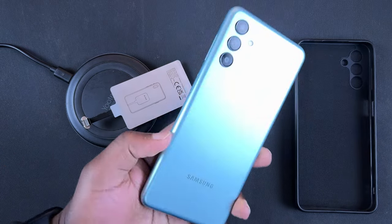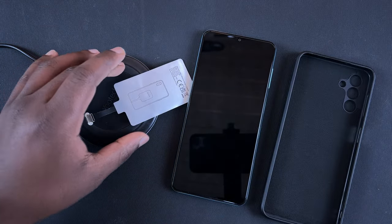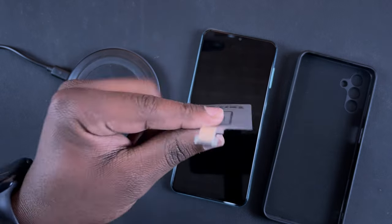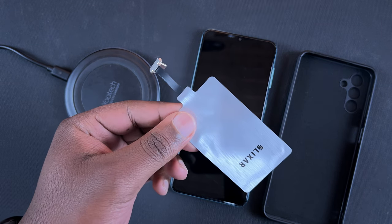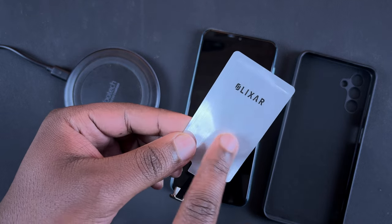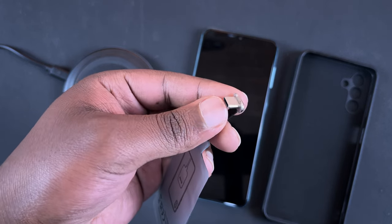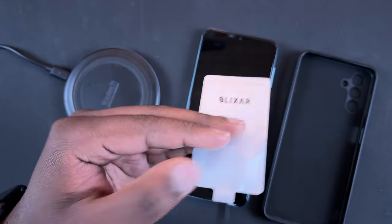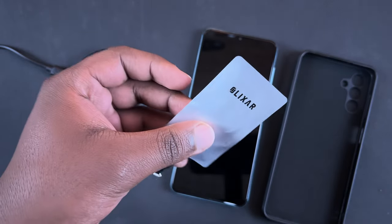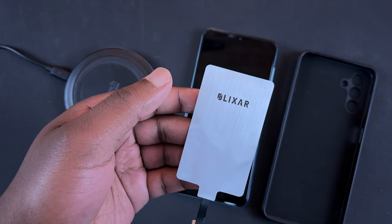For this experiment we have the Samsung Galaxy A13 5G and its rubber case, a U-Tech Qi wireless charging pad, and the main character: a wireless charging adapter for USB Type-C smartphones from a company called Alexa. It contains a magnetic induction circuit that takes wireless charging and charges your phone through the USB Type-C connector. The coil inside is essentially the same hardware found in any phone that natively supports wireless charging.